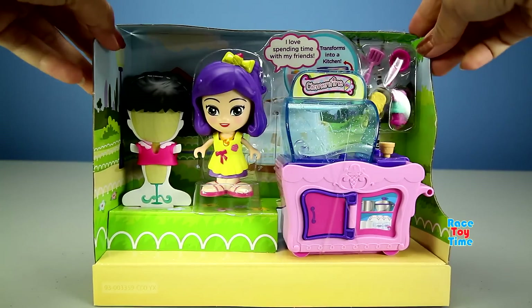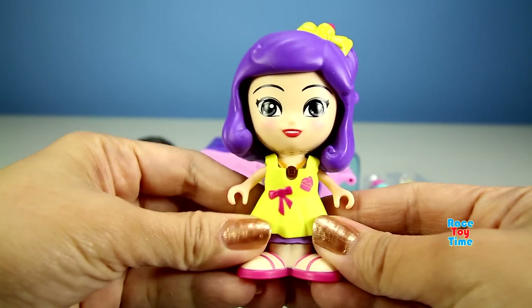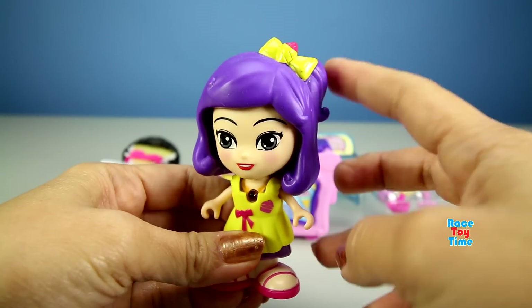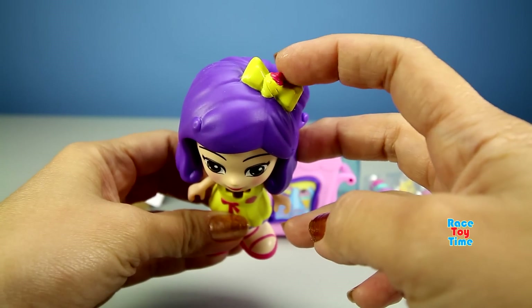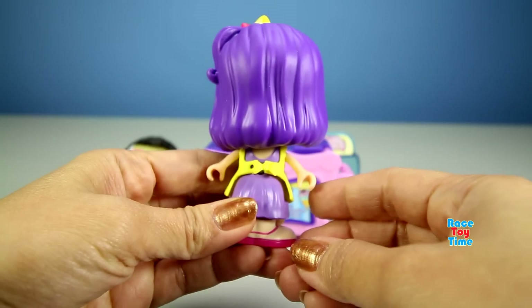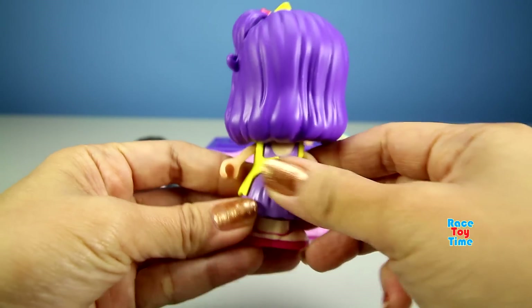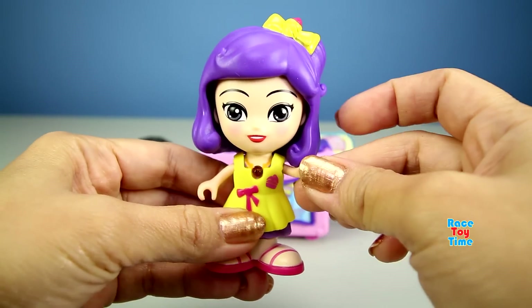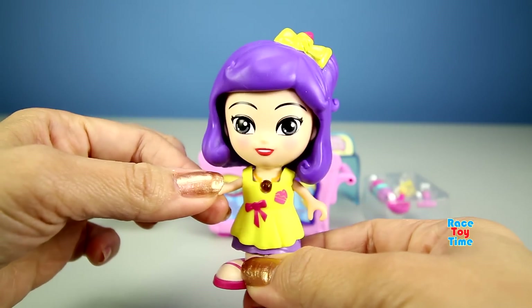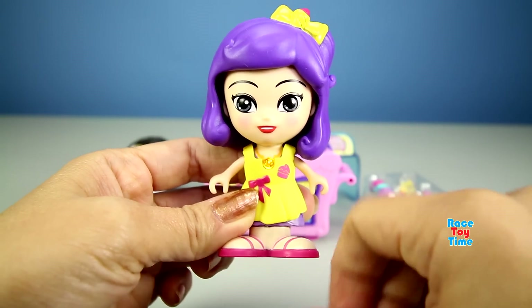It's nice to meet you. I'm Clementine. Here it is and this is Clementine. She has purple hair and an ice cream cone shape bow on her hair. She has a yellow apron. Her arms move. When I press her charm, it makes a sound and it lights up.